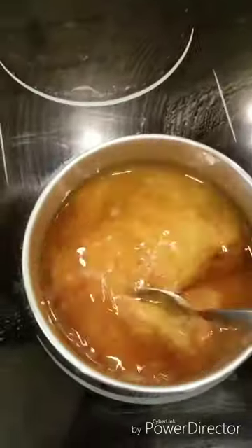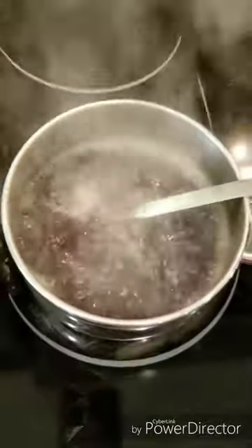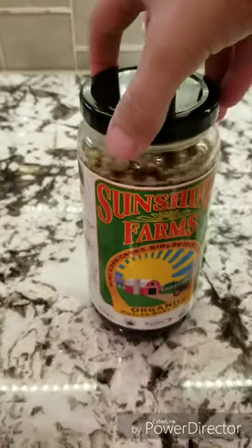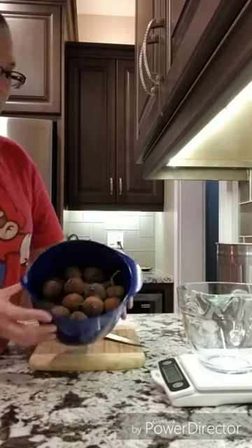First I made the lemongrass syrup. The recipe called for 1¼ cups of water and 1¼ cups of sugar. I used maple sugar because I can't have normal sugar. Once that started to boil I removed it from the heat and added approximately an ounce of chopped up lemongrass and set aside to cool. When it was cool enough I transferred it to a clean old pickle jar and put it in the fridge overnight.